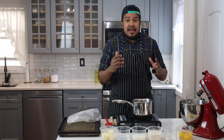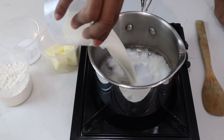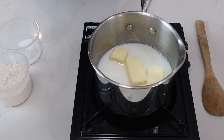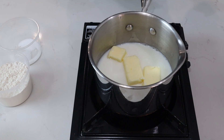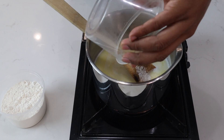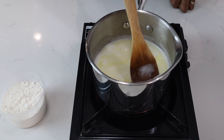I'll start by making the pâte à choux, which is the puff. I'll start by adding my water, milk, and unsalted butter to the pot. My pot is set on medium and I'll let this melt. My butter has melted, so I'll add in my salt and sugar. I'll stir this around, and you want this to come to a simmer, almost to a boil, before I add my flour.